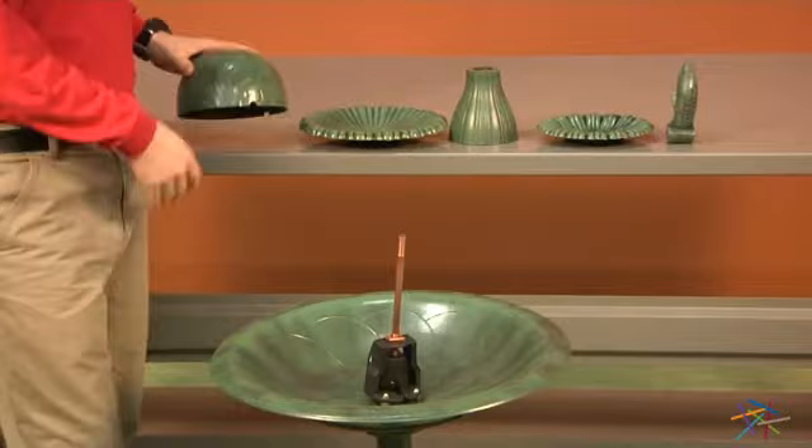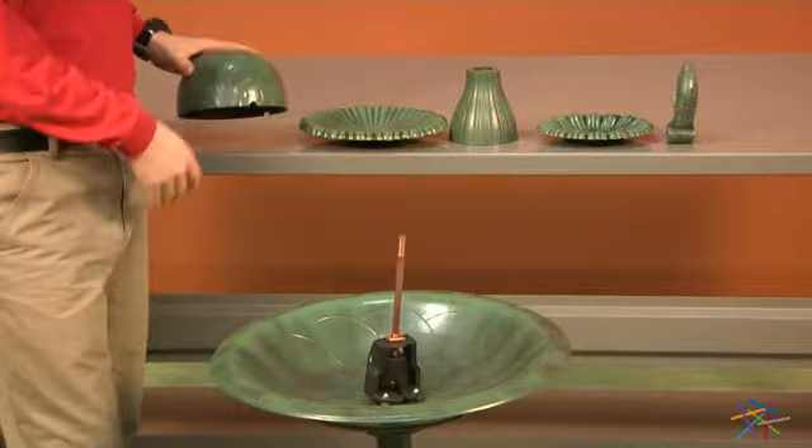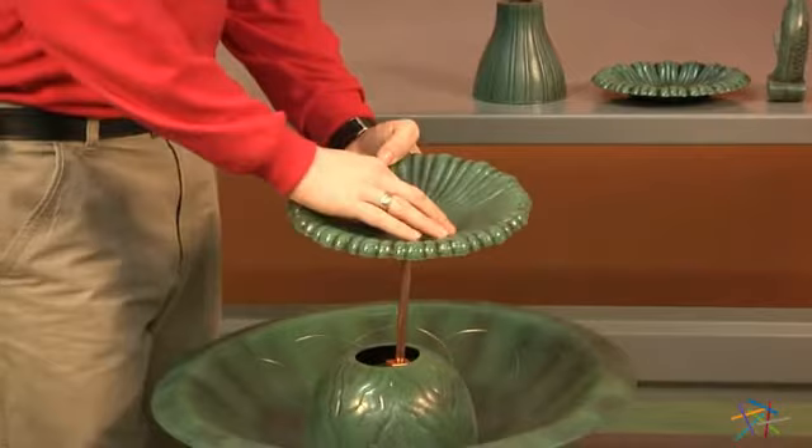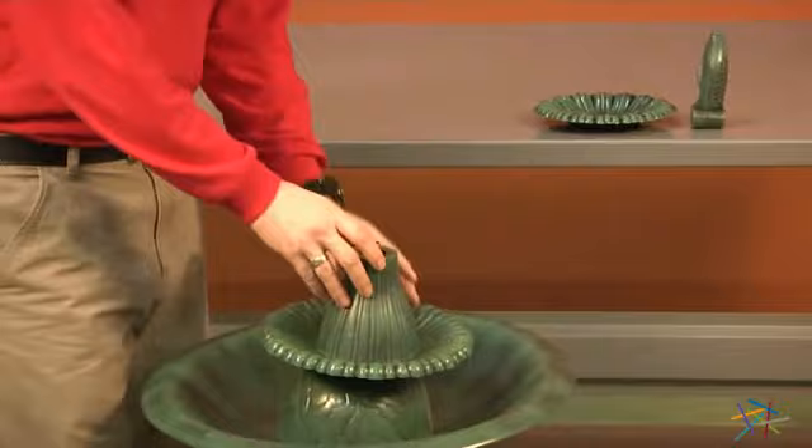Now we'll install our pieces 5 through 1. Start with our pump cover, labeled as 5. Just place like so. Then take your big tier, piece 4, and slide over the copper tube. Then take your dish cover, piece 3, and set on top.